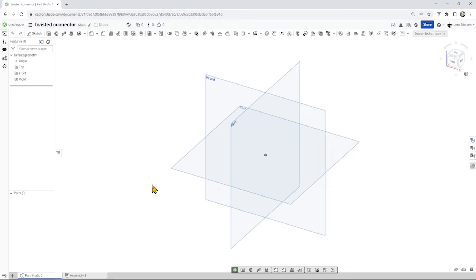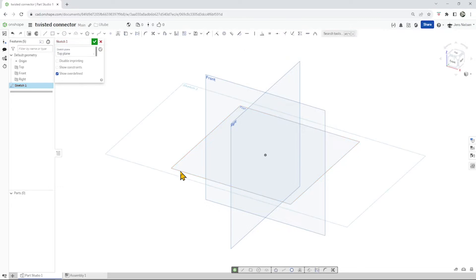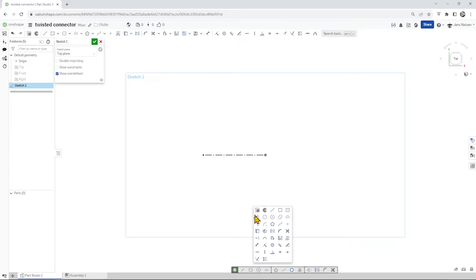Let's start in an empty part studio. I'll take the sketch command, select the top plane, press N for normal view to that, then P to hide all planes. Start with a construction line and then a circle. Give that circle a diameter of 18.